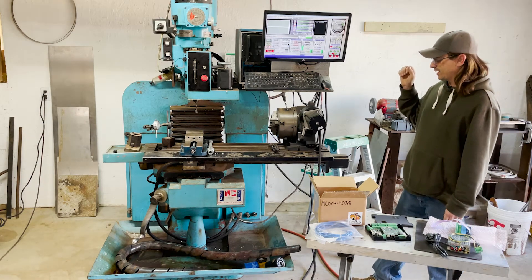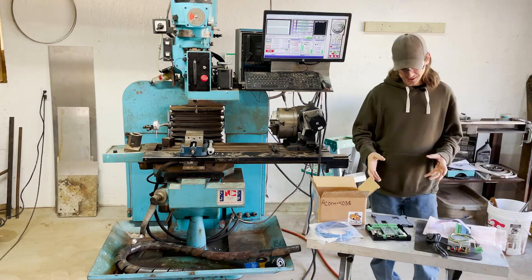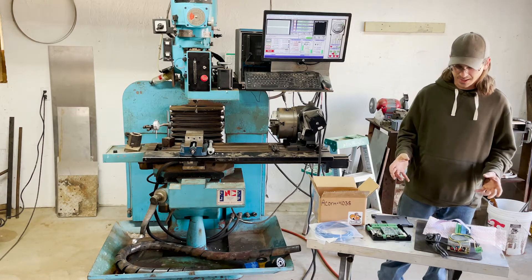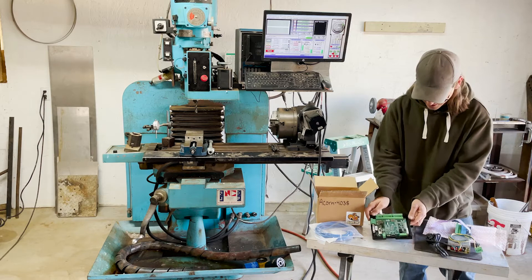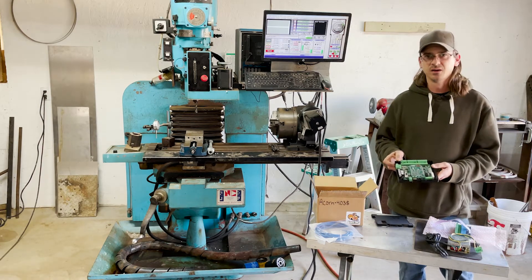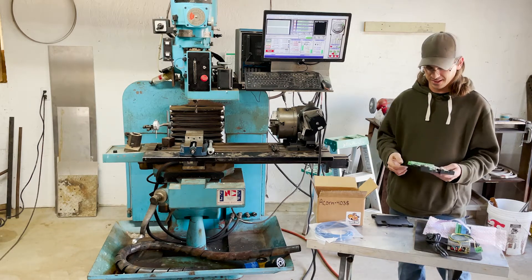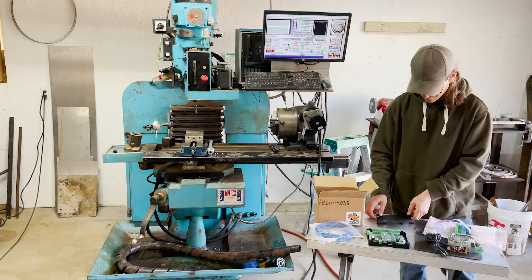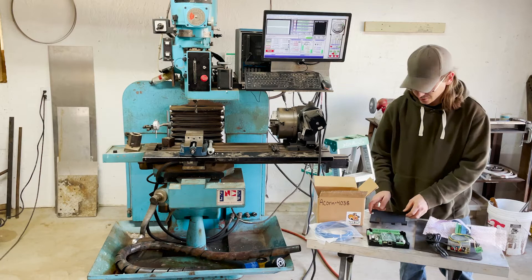But enough rambling — I've got to get everything converted and integrated with this Acorn CNC controller, which is the basic package. It came with the board itself but didn't come with a holder. I went to Thingiverse.com, typed in Acorn CNC, and it gave me three options for enclosures. I printed out one I liked on the 3D printer for use on this machine.